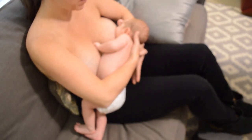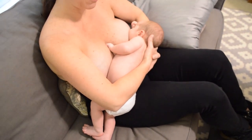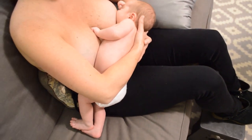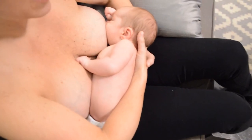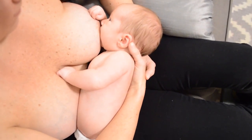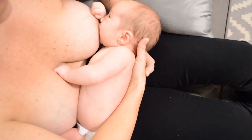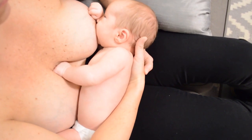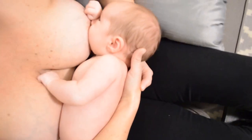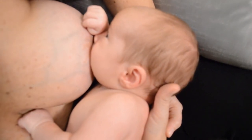Now for the positive latch traits. Notice that the baby's weight is on top of the mother, that the baby's spine is in a nice straight alignment starting from his head going all the way to his bottom, and that his cheeks are against his mother's breast, and his chin is buried deep into his mother's breast, making it hard to see his lips. These are just a few of the positive latch characteristics that S-O-S positioning supports and encourages.